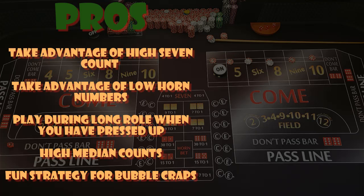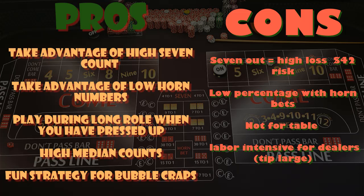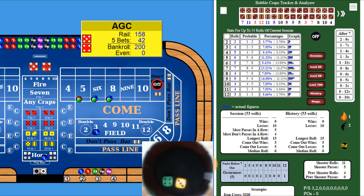This is definitely a strategy I've used on a bubble craps machine. It's a lot of back and forth putting dollars out on the horn and field, so it's not real dealer-friendly at a table — I would do this more at a bubble craps machine. The cons: a seven out will kill you. We're gonna have forty-two dollars at risk, so a high seven count or seven outs means you lose a lot. The horn by nature is a very low percentage bet, so we're not necessarily playing in our favor there.